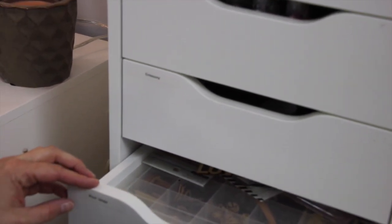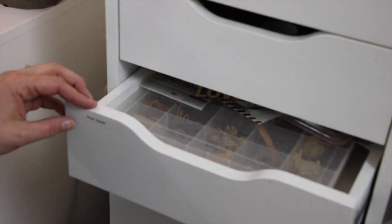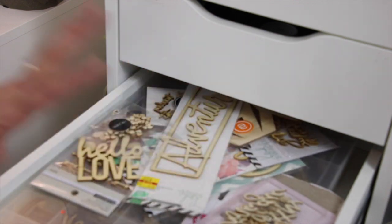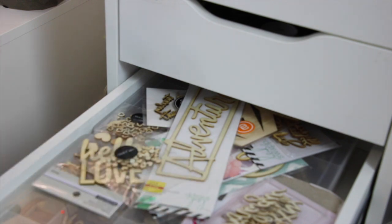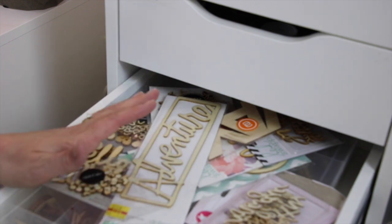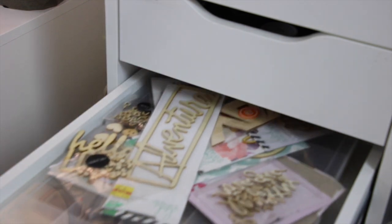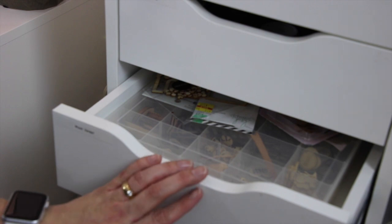The next section is wood veneers. I don't really use these as much as I did when they first came out, but I keep them because I do use them in my Project Life album and I keep getting them in kits. One of these days this drawer is just going to explode and say no more wood veneers. Probably if I went back and did my last 20 years of Project Life, I'm sure I'd use all these — but I don't think I'm going to get there in this lifetime.